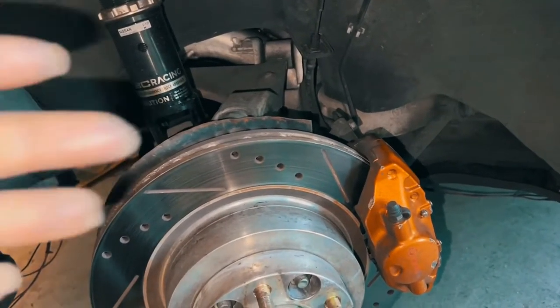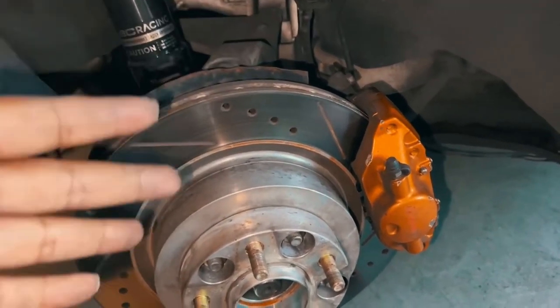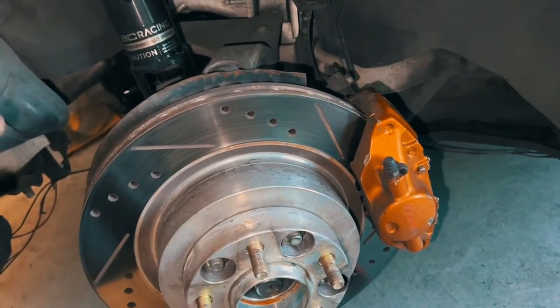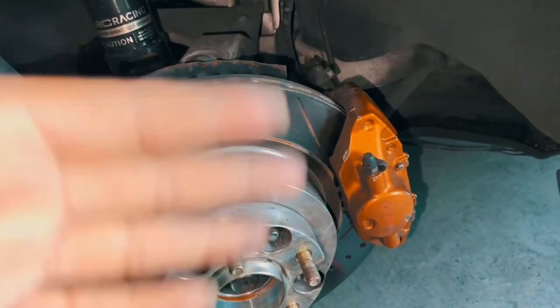That's it — if you really want to know how to change out your Brembo brakes on your car, whether it's a 350Z or G35, that's how you do it. It's a very simple thing. The only thing you really have to take off is the tires — once you do that, you're golden. So with that being said, let's go ahead and close out the video. Be humble, be grateful, and the best thing you can do is stay driven. Peace.